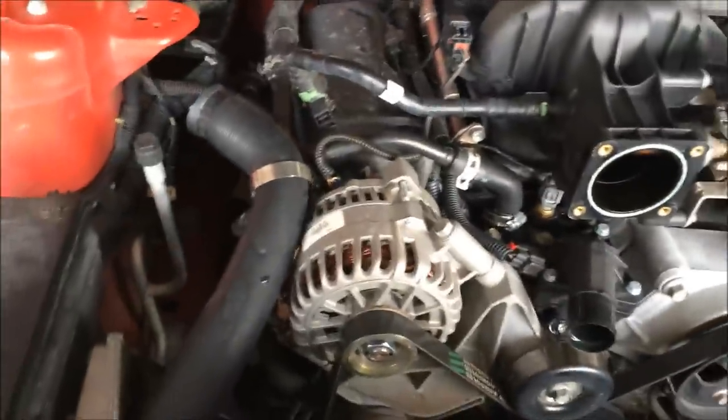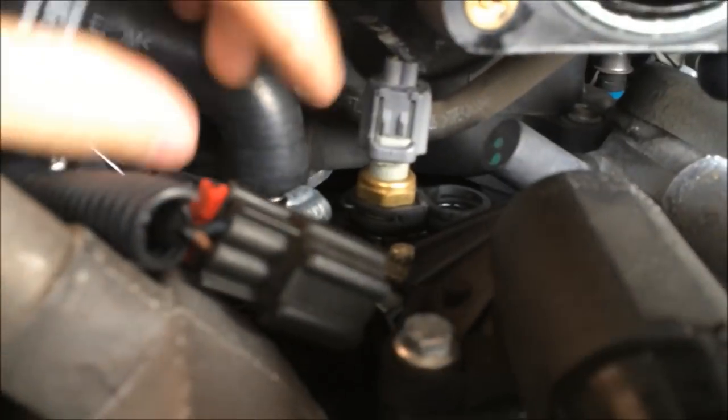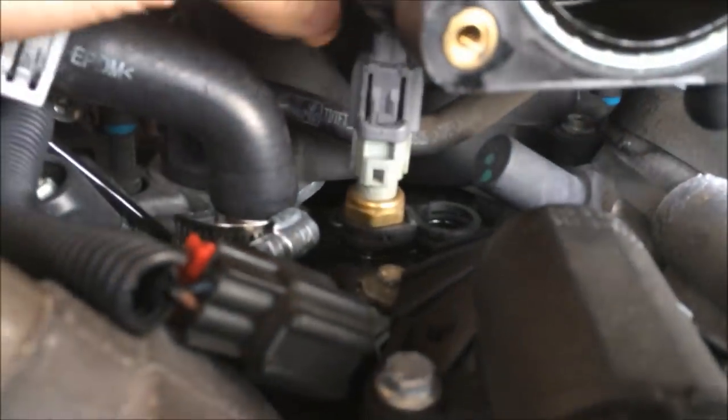Kind of tuck it back in there. To remove the temperature sensor wires, you're going to press in right here while you're pulling up — just like that.